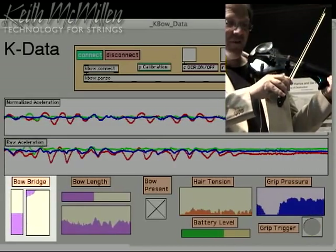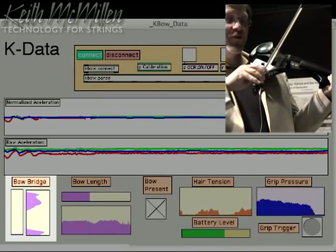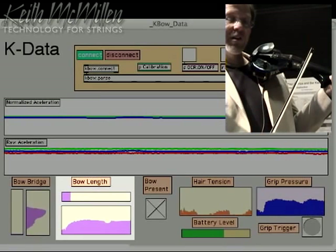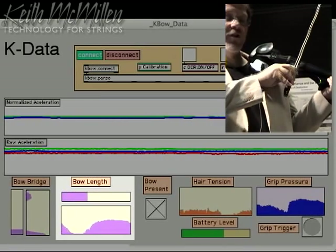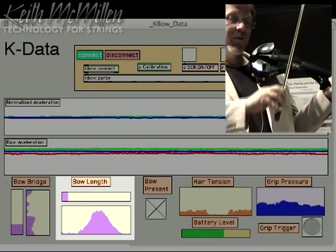Over on the left, we have the bow bridge distance, which changes as you move the bow closer to the fingerboard. Next is the length of the bow — you can see it changing as I move the bow up and down, further away from the strings.